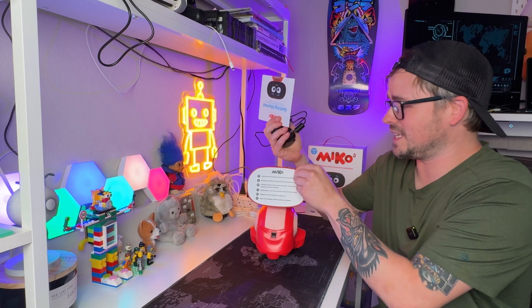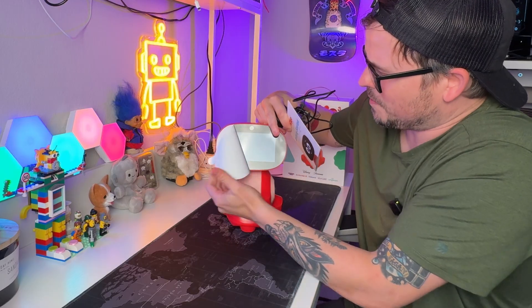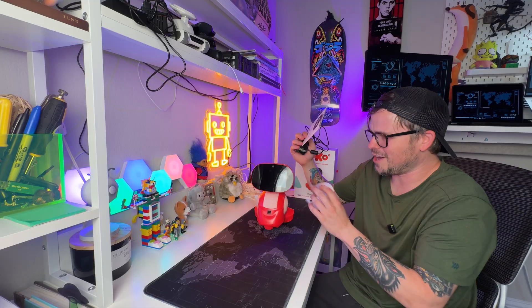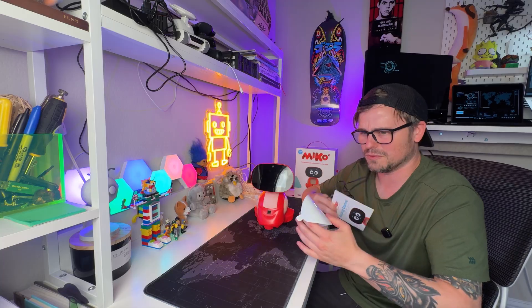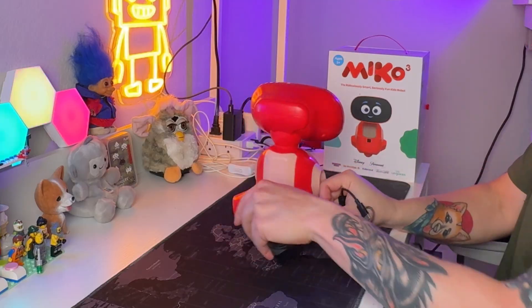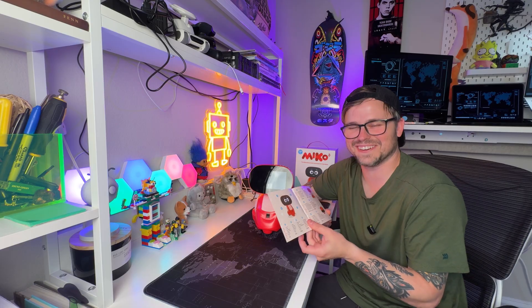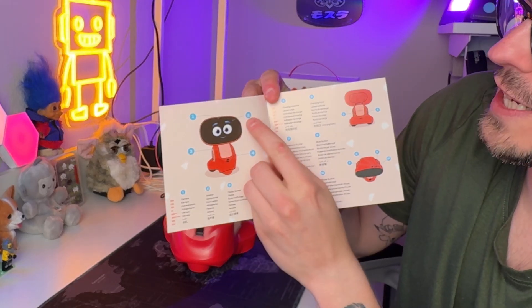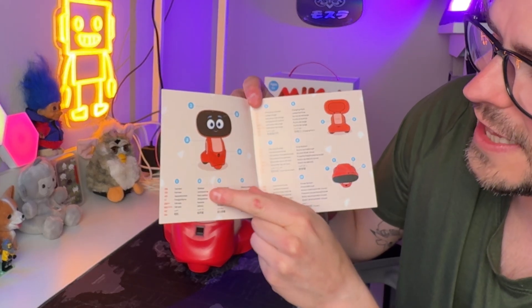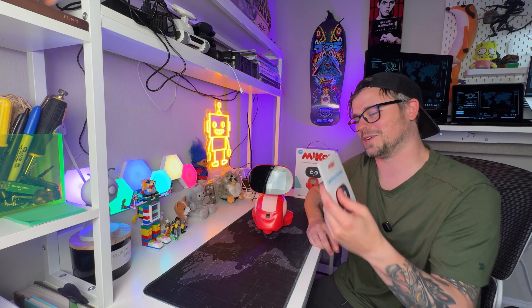Let's get this thing turned on and talk about what features it has. Be careful when taking off the screen protector — if you don't hold the screen down while peeling, you could rip the screen right out of this thing. It looks like the power port is here on the back. I also noticed a mistake in their booklet: it shows number two pointing to the screen and says that's the speaker, and then number three points to the speaker and says it's the display screen. This is not off to a good start.